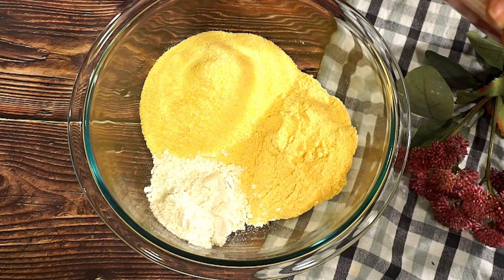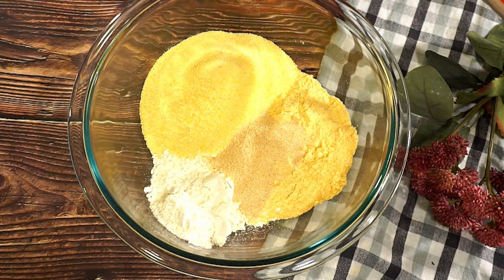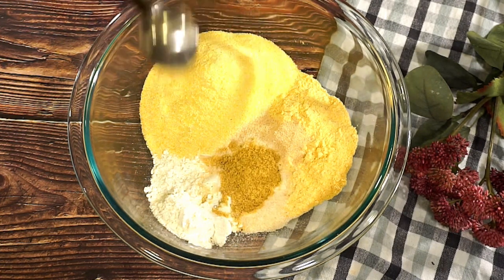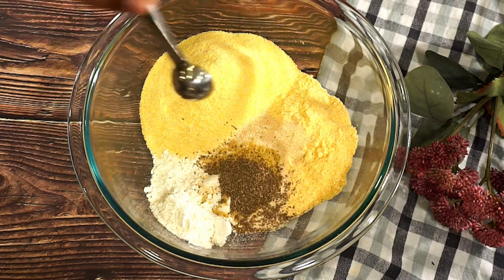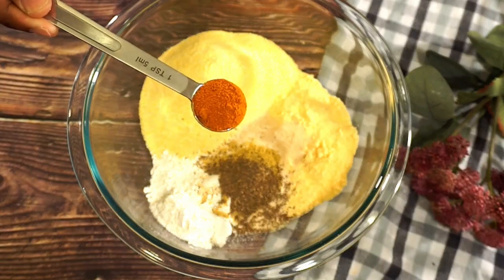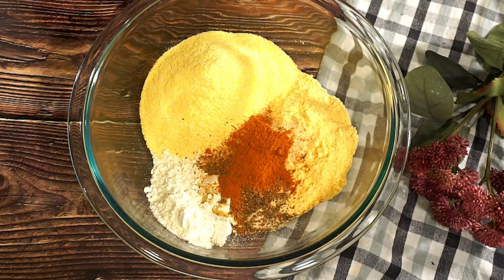I'm going to add a tablespoon of garlic and a tablespoon of onion powder. We are going to taste our flour before we actually start frying it. I'm going to add some chicken bouillon seasoning, some celery seeds, and some cayenne pepper. If you want it a little bit more spicy, you can add more if you like.